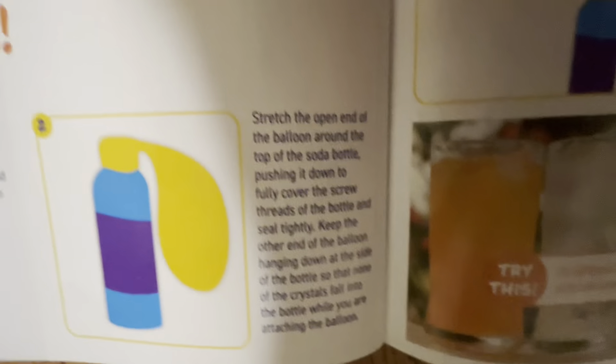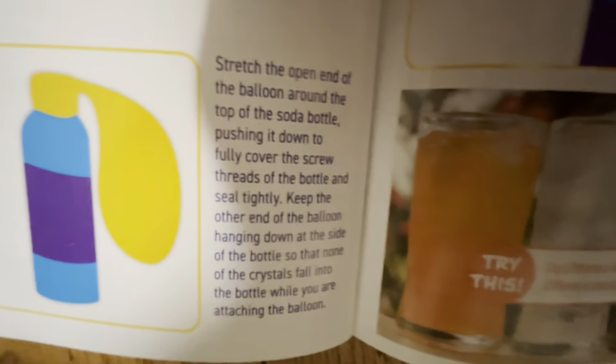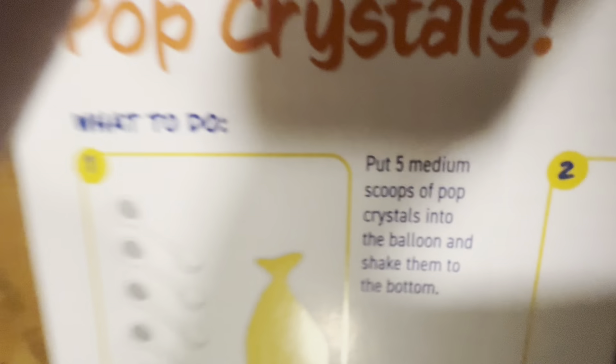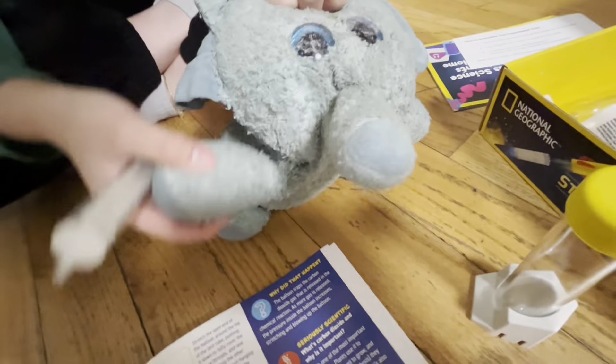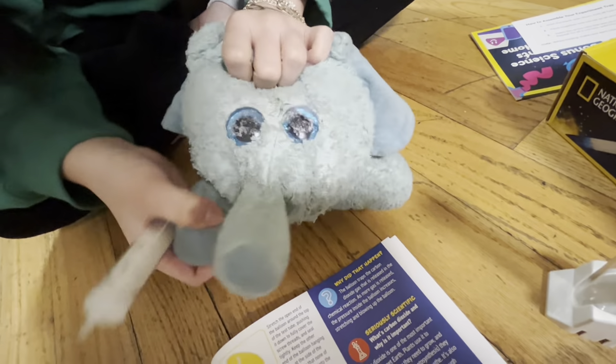The balloon around the top of the soda bottle. Put them down to the bottom. Keep the other end of the balloon hanging down at the side of the bottle so none of the crystals fall into the bottom while you're attaching the balloon. Oh, I didn't know we had that much balloon. So we're actually not allowed to do that project because we're not allowed to drink soda. So anyways, here's the next project.